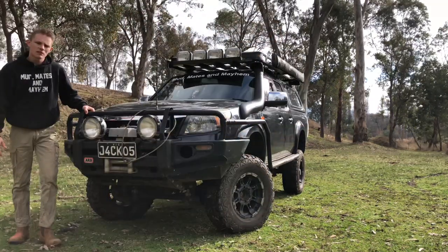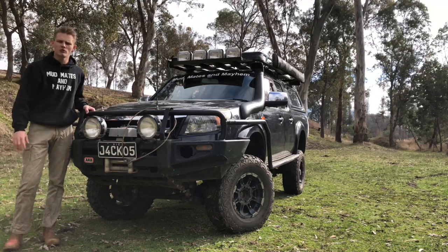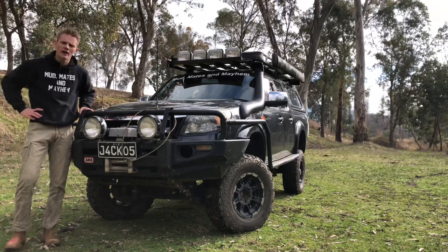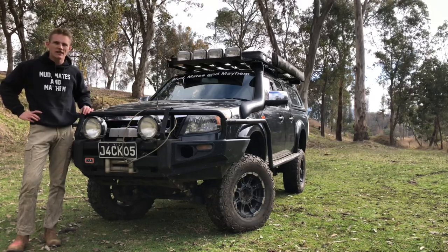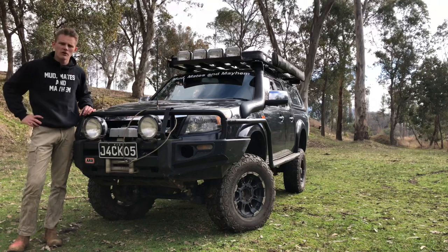Moving on to the lights. I'm running the ARB Extreme Sport spot and spread beam driving lights on the bull bar, and up at the top I've got the IPF by ARB as well. I've got two spots up there and two spreads just to help the driving lights up the front, throw that light a bit further to see any animals on the side of the road or in the scrub.